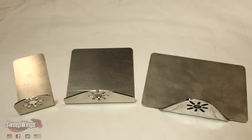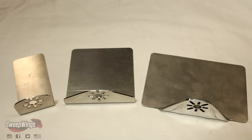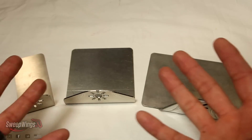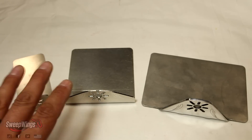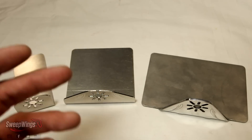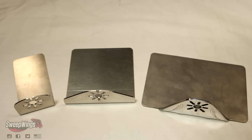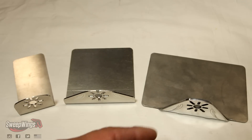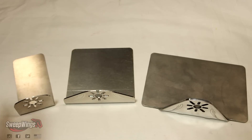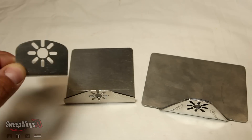Alright guys, here is the quick rundown with the motors in front of me. These all come with the kit. I'm going to give you a quick description of what comes with your kit, mainly the motor mount section, because this is one of the critical parts that needs to be the most stout, robust, and sturdy. I'll cover the smallest, medium, and the big boy.